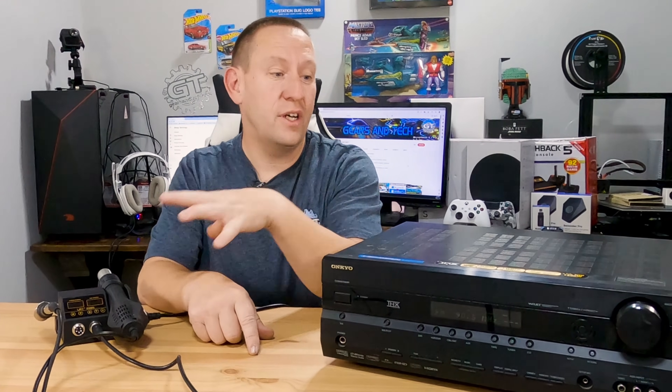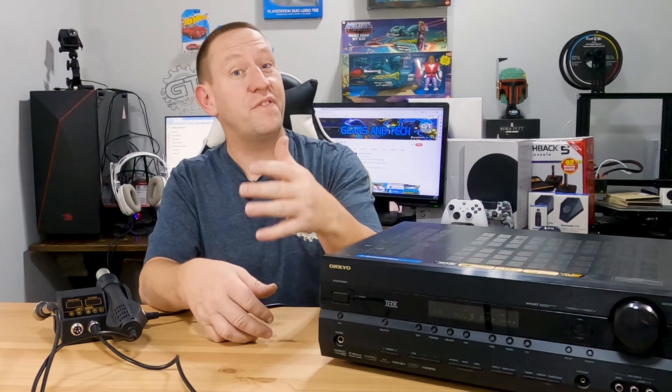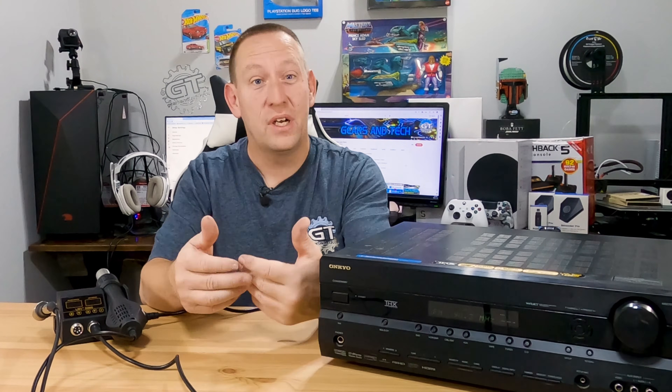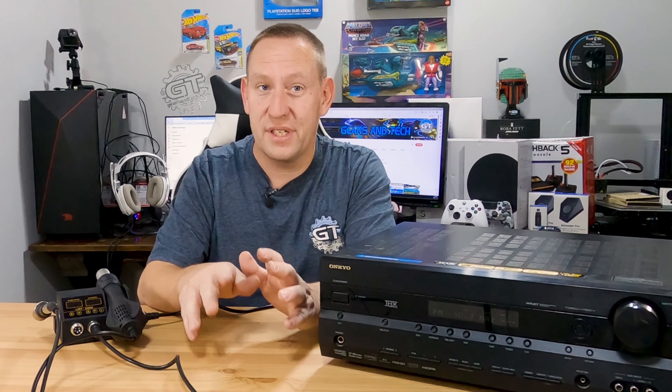For the price, you can't beat this soldering station. For the value, I think the value is there. This is not a professional station — it's not something you can go start your own electronics repair shop with. But it is definitely good enough to fix a stereo, which we just did, and probably fix a lot of other things around your house.